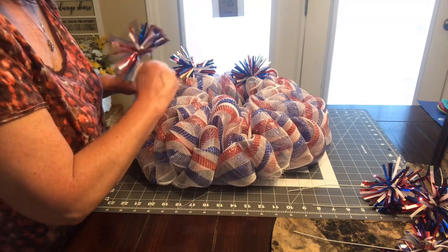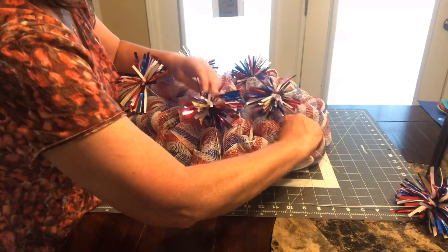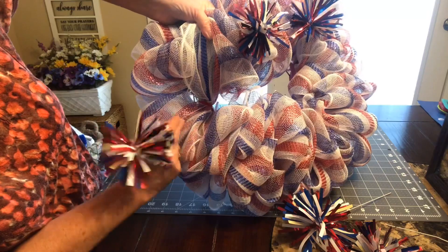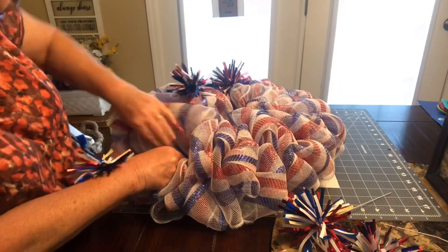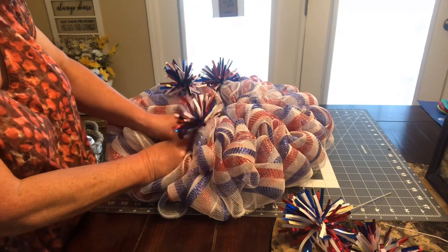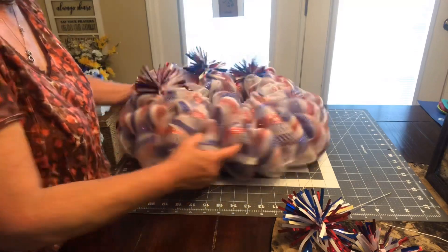Let me lay these out and see where I want them. The red fuzzy chenille stick — that's what I'm going under inside here — and then just kind of twisting it. Yeah, that works.